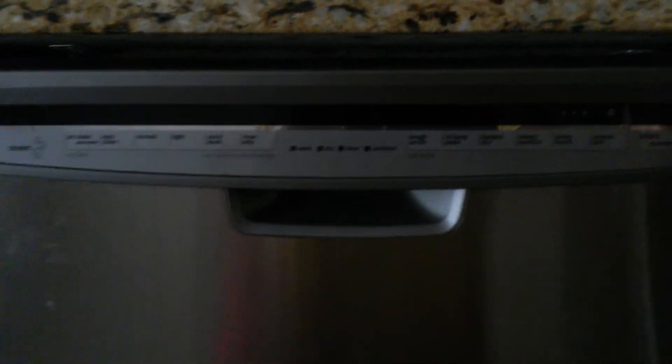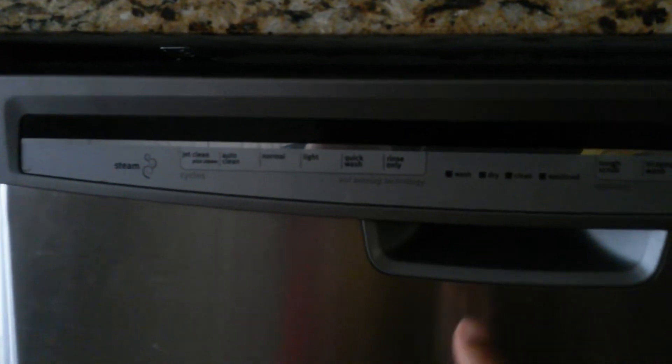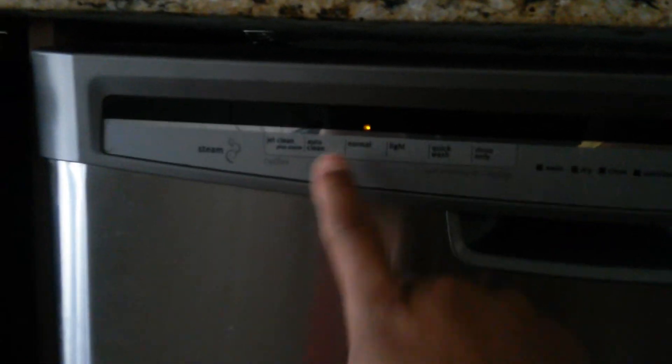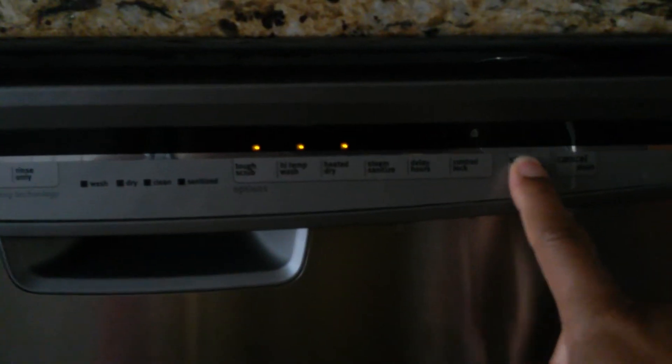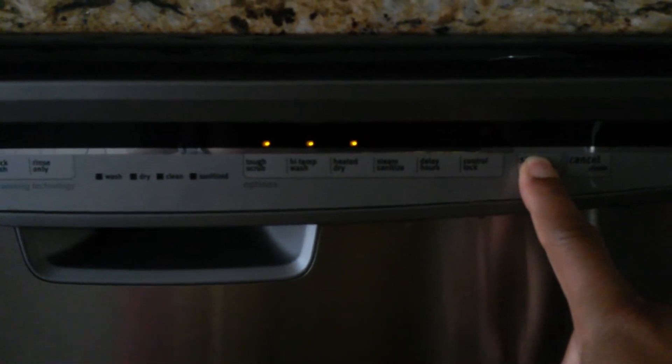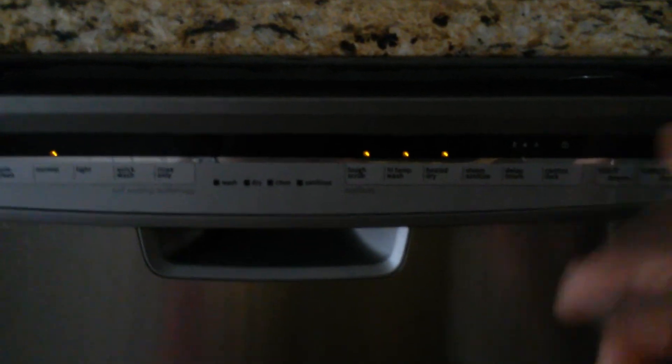When I press Start, that's what it'll do — it'll just flash. I press Normal again, then press Start, hold it, whatever you have to do, without trying to break it. But it just doesn't turn on.